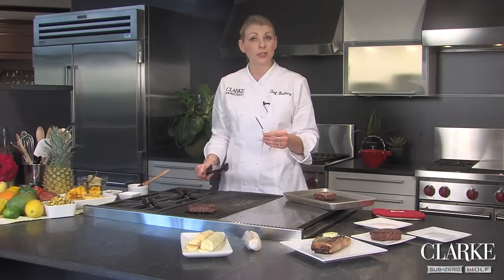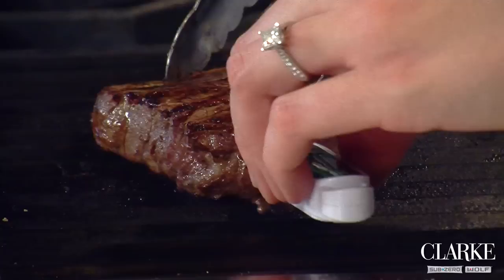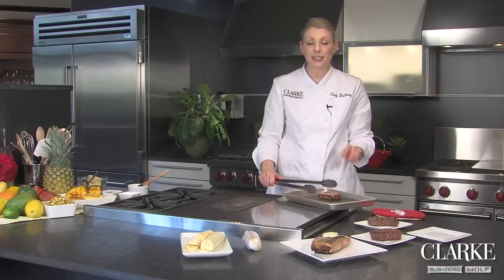I like my steaks just around medium, medium rare, which means I'm going to look for a temperature of 125 degrees to 130 degrees. And remember, we always want to make sure that we allow our steaks to rest. We're just at 127, so I'm going to go ahead and pull this off and let it rest.